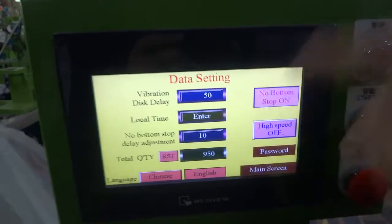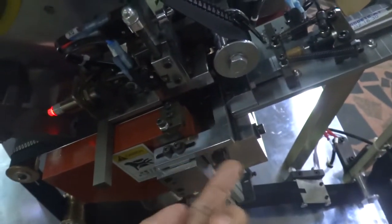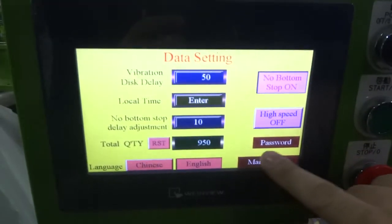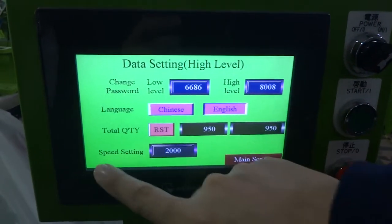The no bonus stop delay adjustment controls when this pressing stick goes up and how much time it delays before going down. You can press the password — the password is 8008 — then press enter, and you can see the speed setting.